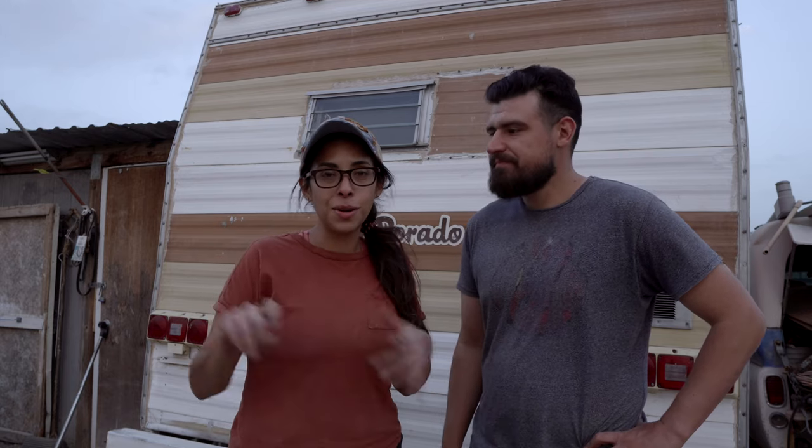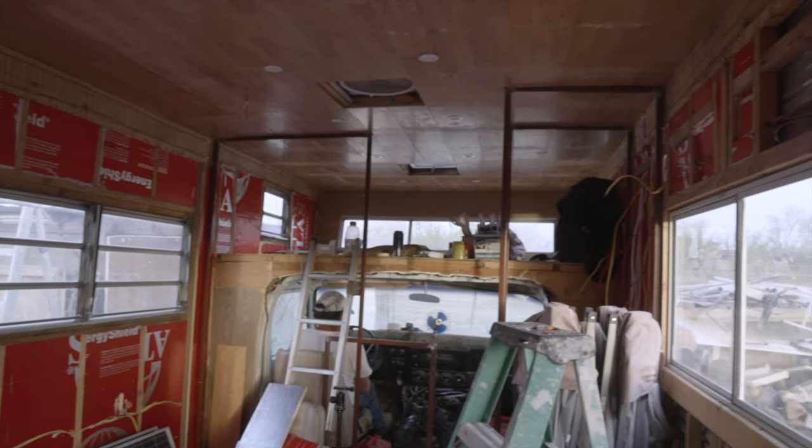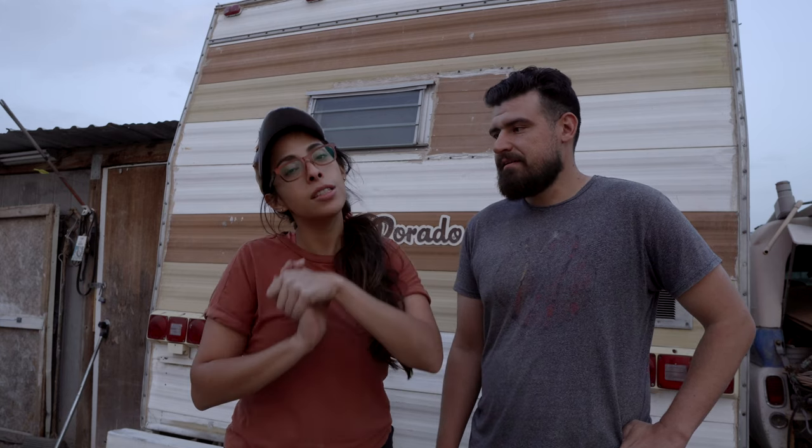I already started insulating. While my dad and Javier are working on putting up planks, I insulated about half — the entire front wall. So we should be able to start putting up planks soon.